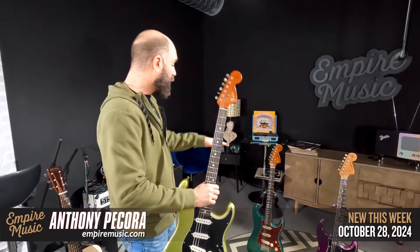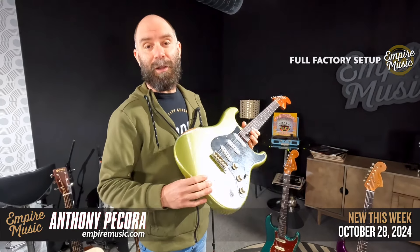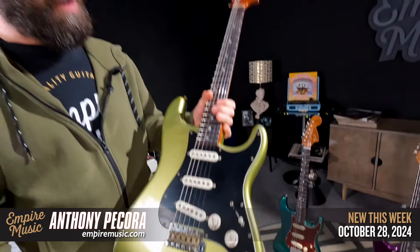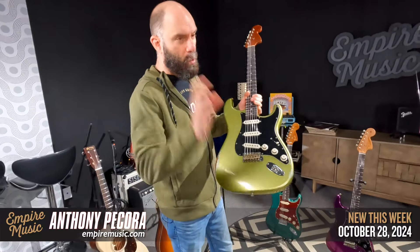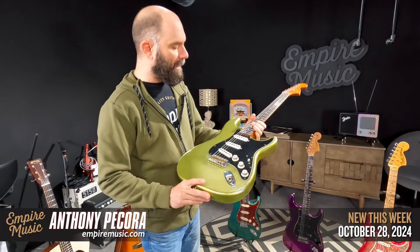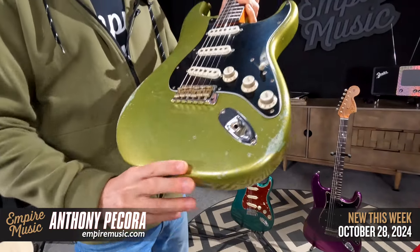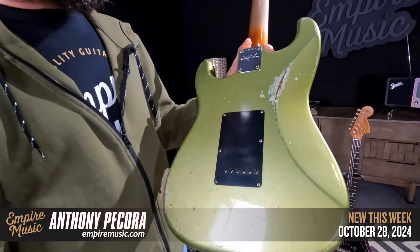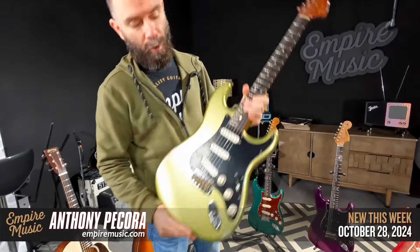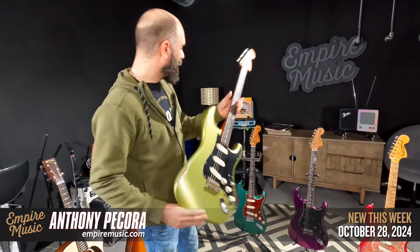Empire 67s — three awesome ones to show you. First, in a finish we've seen from master builder Levi Perry: super-aged sage green metallic on our Empire 67 platform. Levi has a penchant for picking the coolest, not-so-far-off-the-beaten-path finishes, and everything he's given us has been pretty unique. This one has a muted lime-green look with the super-aged finish — you can see the undercoat coming through. Roasted alder body, roasted maple neck, rosewood top, rosewood fretboard, 60s oval C, our exclusive Empire 58 pickups. These always sell well, and Levi just makes the coolest stuff.